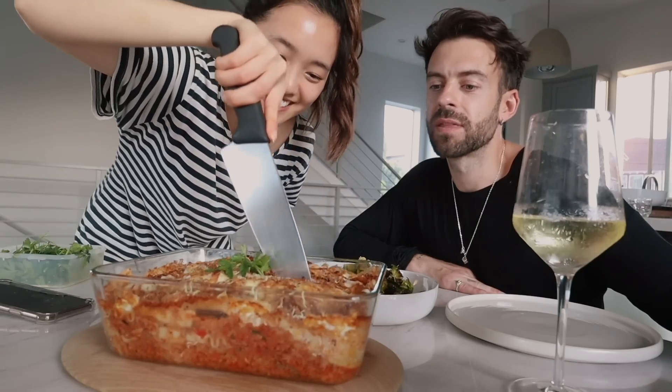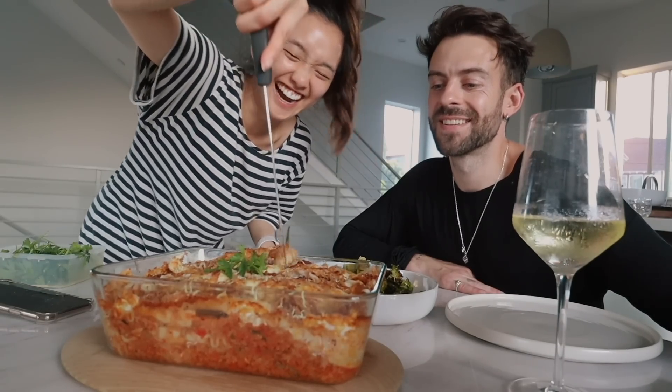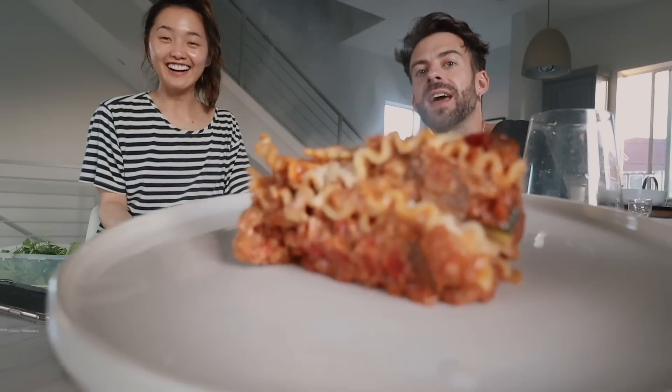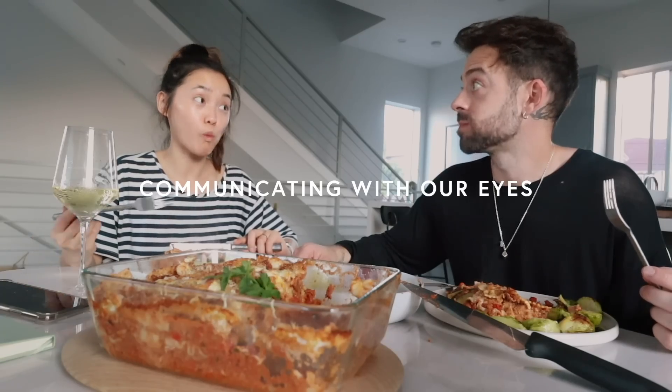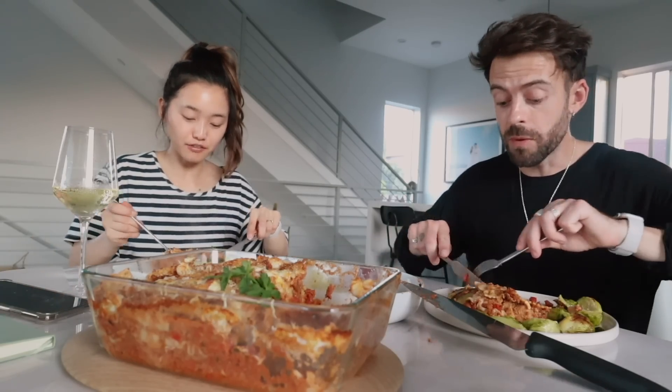I think cooking is our favorite thing to do at the moment. Well, actually no, eating is our favorite thing to do at the moment. That's true. There we are, guys. Wow, it's like five layers. I would pay good money for this at a restaurant.